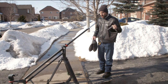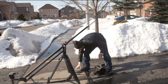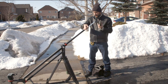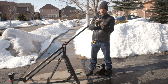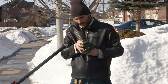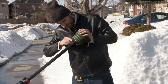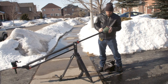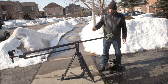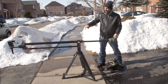You can use sandbags, or ideally the weights you get from gym equipment. You just take out this piece, put as many weights as you want, and tighten it down. Now, as you can see, I've kind of balanced it where it's more or less the same amount of weight on both sides, so you can just with one finger move the whole crane up and down.